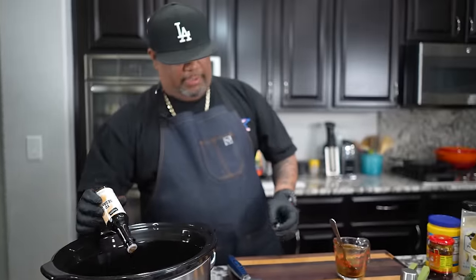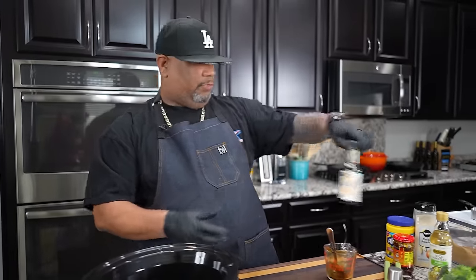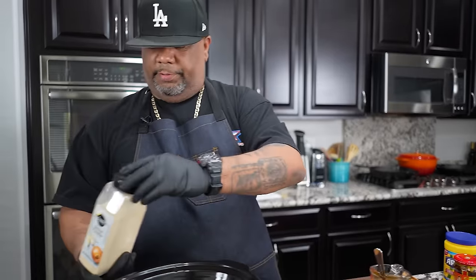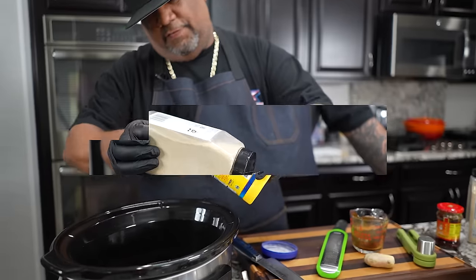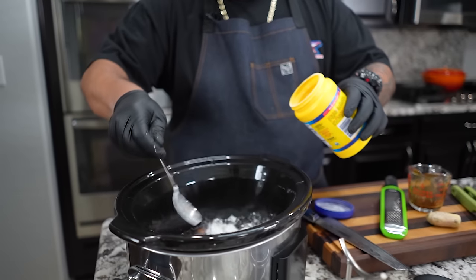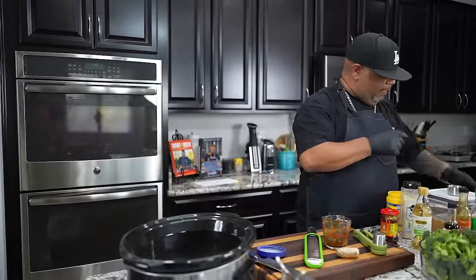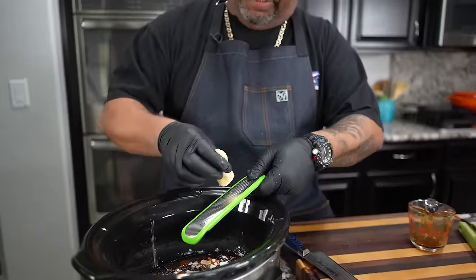Then I'll add my dry ingredients and fresh ginger. If you want, you can use powdered ginger — that works — but I keep it fresh because I cook so much. I'll also add onion powder, and then for cornstarch we're going to sprinkle in about three tablespoons. It's okay if you put a little bit more in there; everyone likes a thick sauce anyway.